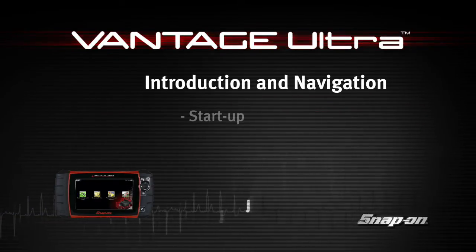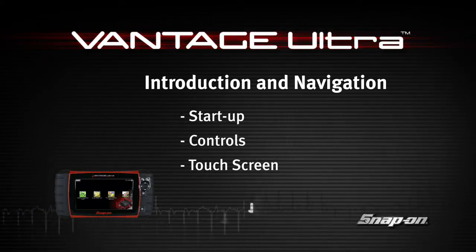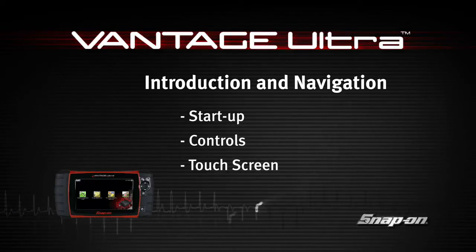Snap-on Training Solutions helps you get the most out of your Vantage Ultra diagnostic tool. This training module covers the basic setup and controls.